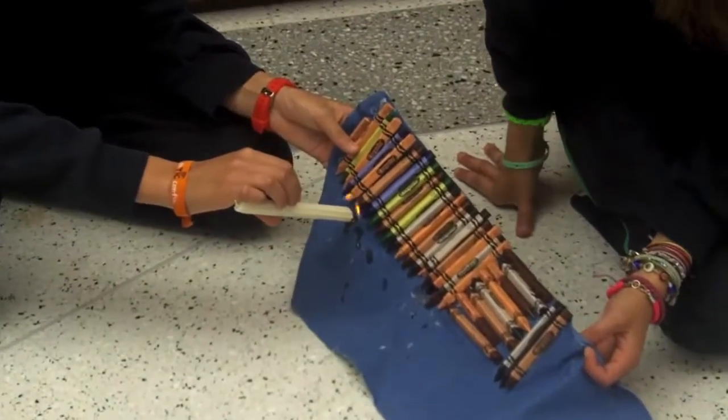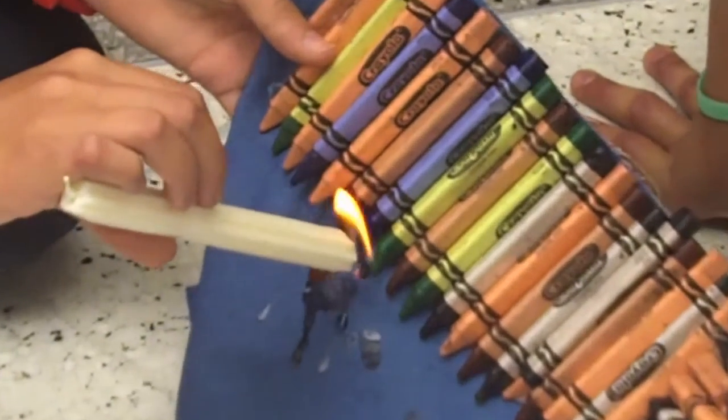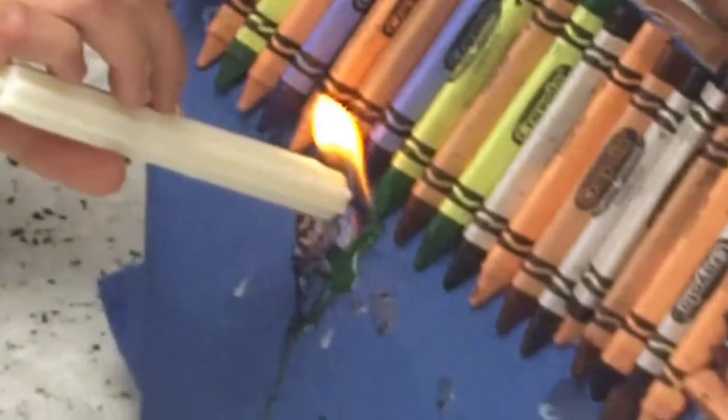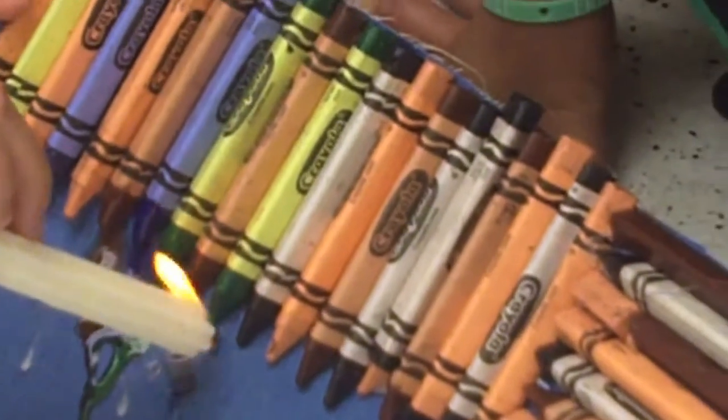So, can you see that the crayons start melting? You have to keep it low, and you have to put it a little bit up so it melts all around. You can see it — beautiful, incredible, in my opinion.